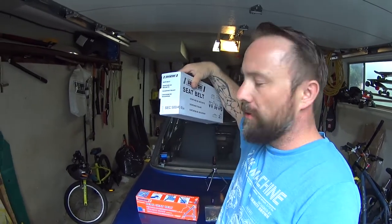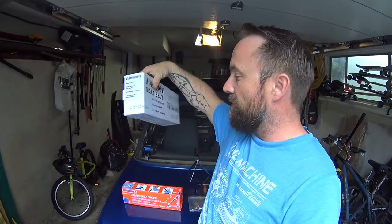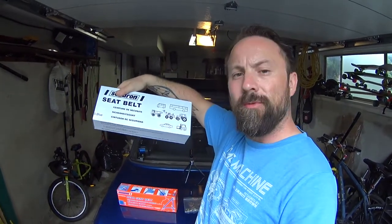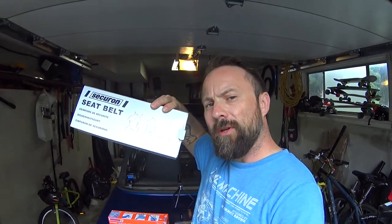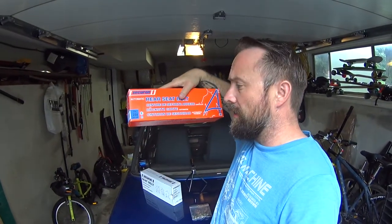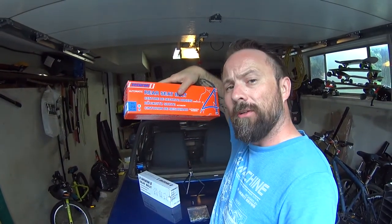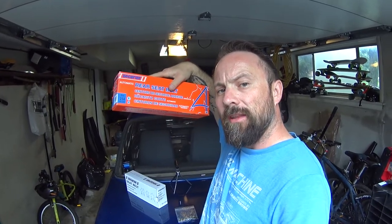For the fronts, I ordered Securon's SEC500-45. It comes with a cable buckle on the front and it's a shoulder harness. We'll probably be doing a break before I get to the front belts because I've got to get some lugs welded in. But today I'm going to do the back, and these 254s look like they're going to bolt right up with some help from the brackets from one of the front kit.